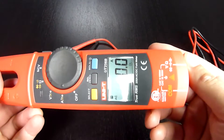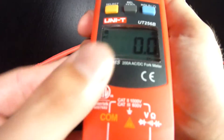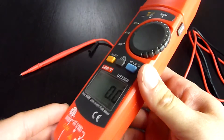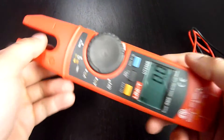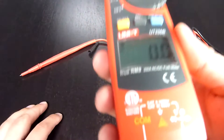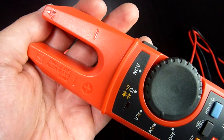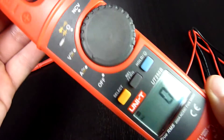So as you can see, the UT256B is a very well built model with double certification. It is very user friendly with great functions and a very functional design, and especially with an unbelievable price-performance ratio. I highly recommend buying this one. If you liked my video, don't forget to give me a thumbs up and also consider subscribing to my channel if you haven't done so already. Thank you and see you in the next video.